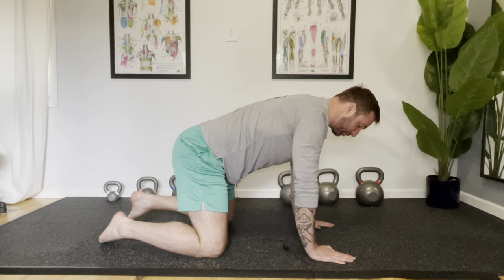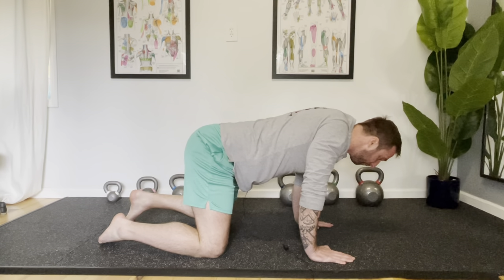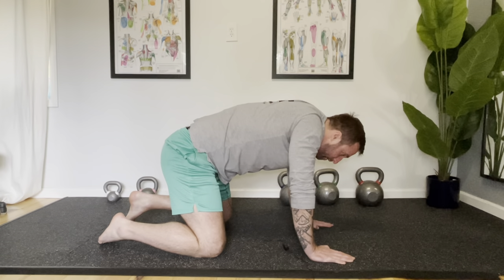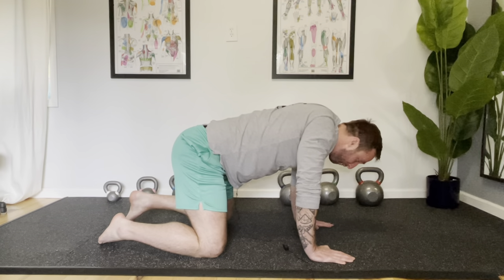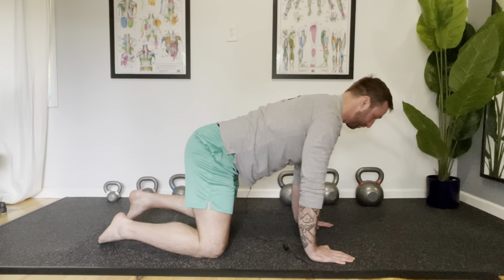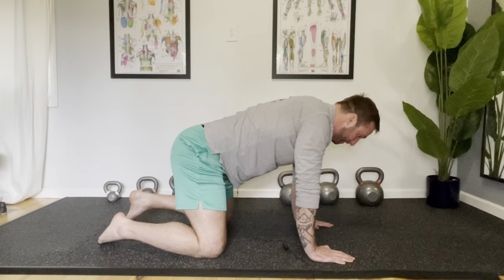Once you can control that movement, take it into little circles. Keeping those elbows straight, drop the shoulders down, rock forward, and start to press up. Stretch it across the back as you move back, then dive back down. You may find that if you've lost control of this movement, it can actually be more difficult than it looks and feel pretty awkward. Give that one a try and make sure you do both directions — you want to be able to control it both ways, as usually one direction will be more difficult than the other.